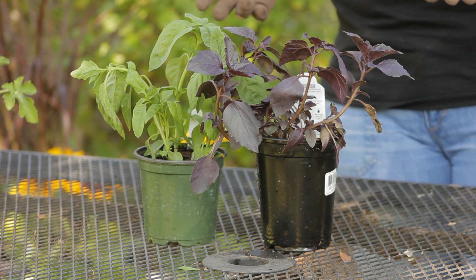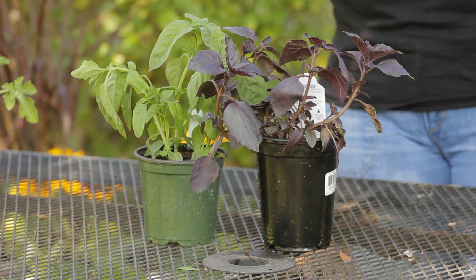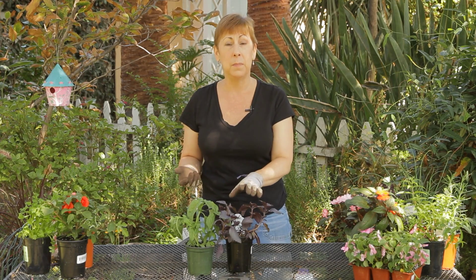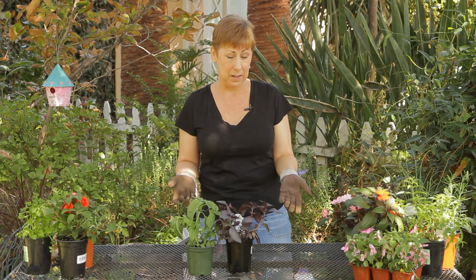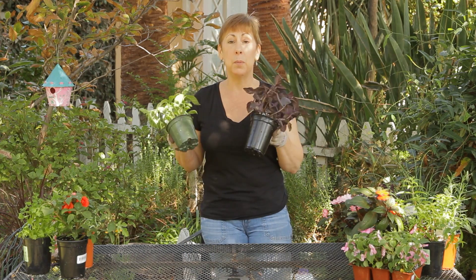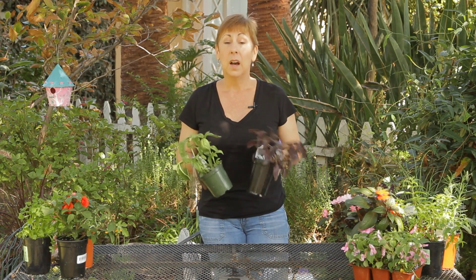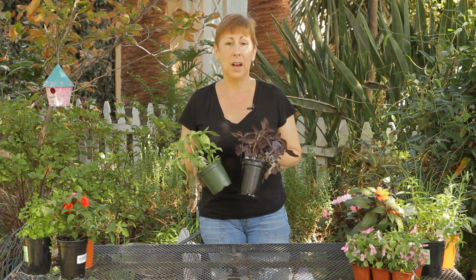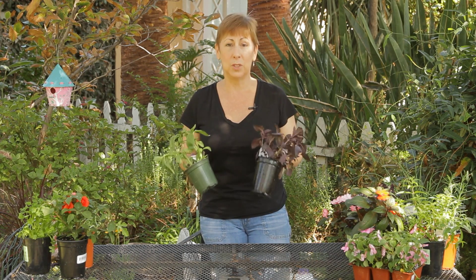The biggest problem with having gnats is probably because you're over-watering your basil or your herbs, whatever the gnats happen to be in. The easiest thing to get rid of the gnats is to take your plants and put them outside. Let them dry out for a couple of days.